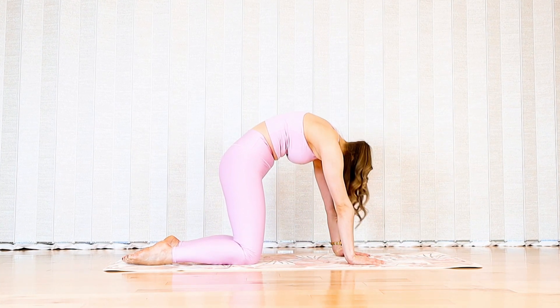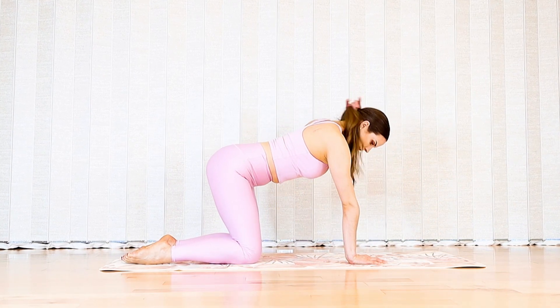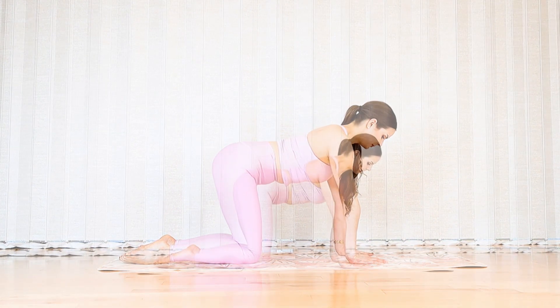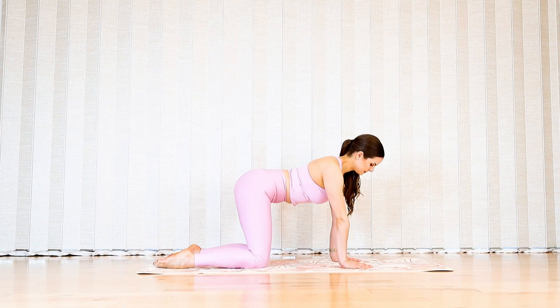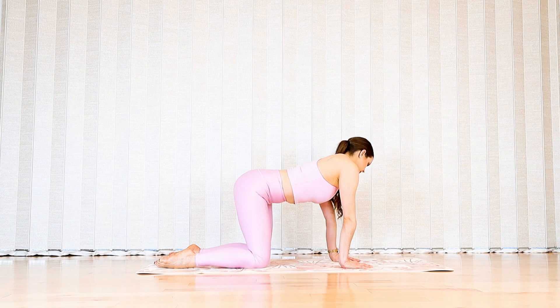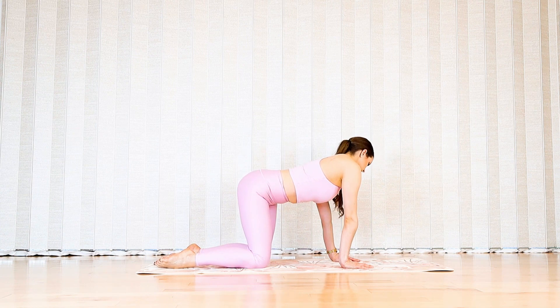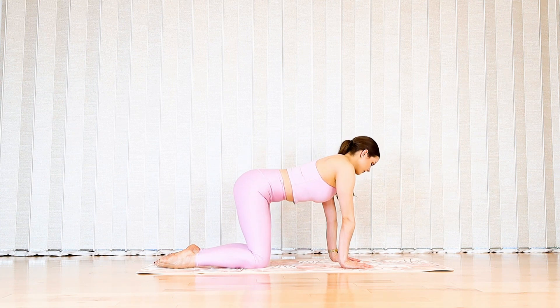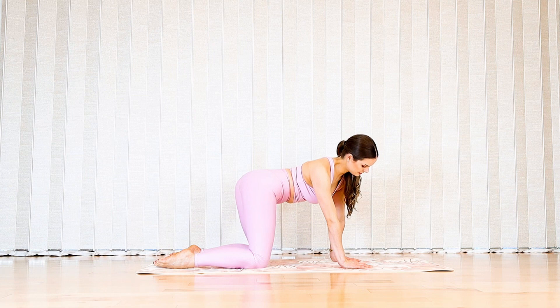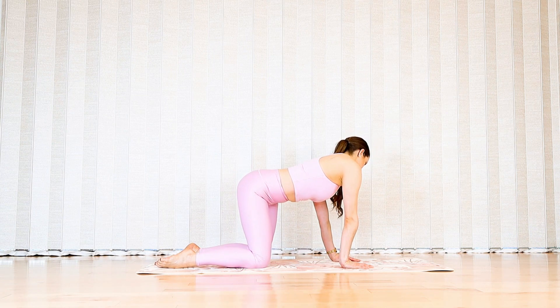Come back into your neutral spine. Bring your right shoulder towards your right hip and shorten the right side of your waist, then continue on to the left side. Exhale side bend to your right and exhale side bend to your left. Let's go for a couple more sets of happy dog — think of a dog wagging its tail.